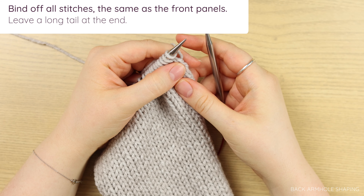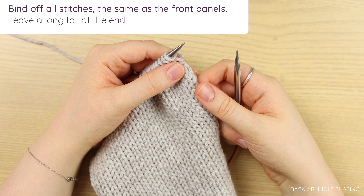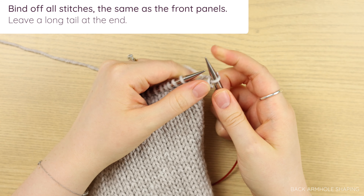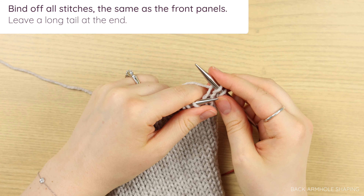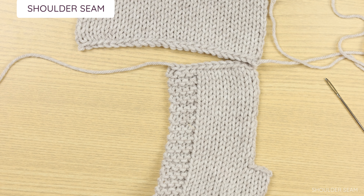Once you finish all of your back armhole rows, it is time to bind off in the exact same way as the front panel. Knit two, pull the first over the second and off, and do that all the way across. Cut yourself a tail that is about 8 to 12 inches long so that we can sew our shoulders together. Now that your panels are all finished, it's time to join the front panels to the back panel using a shoulder seam.